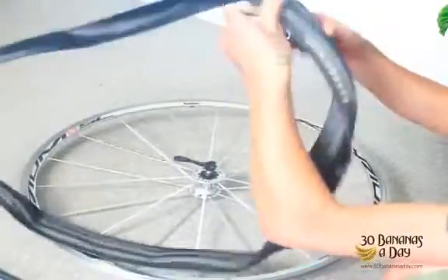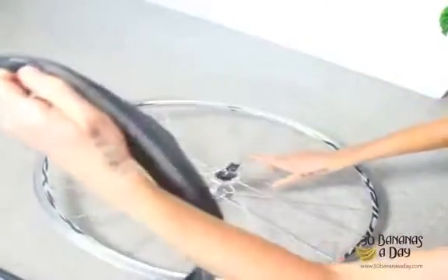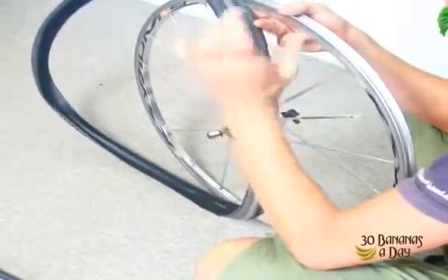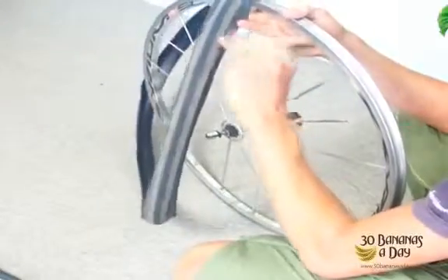We're going to put the tire on first. We start at the brand and put that on the eyelet. Because this is a unidirectional tire, it has the brand on both sides. If it's a directional tire with directional tread, it will have the pattern on the one side on the right.